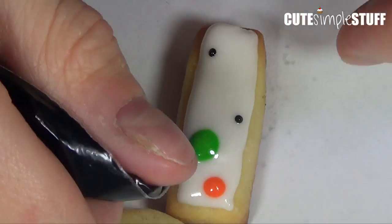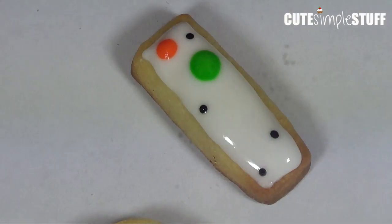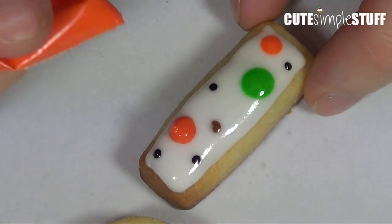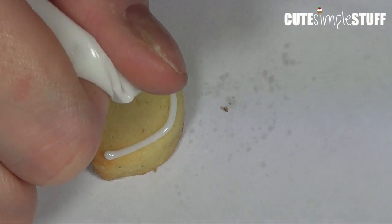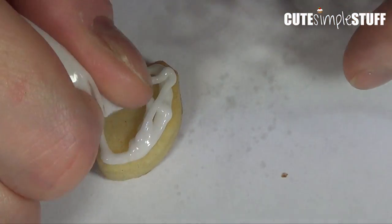First I'm going to make the outline, then fill it in. Then I'll grab my scribe tool or needle tool to help spread my icing evenly and make sure I get rid of all the bubbles that my icing might have.